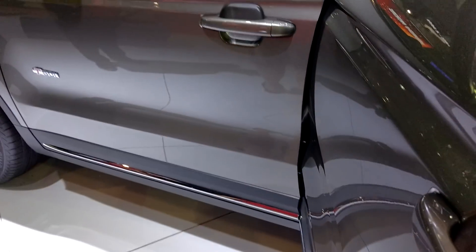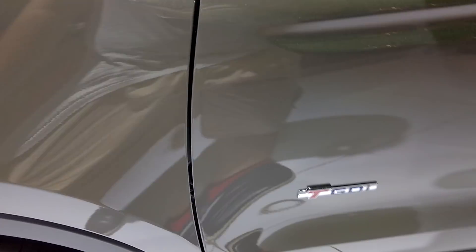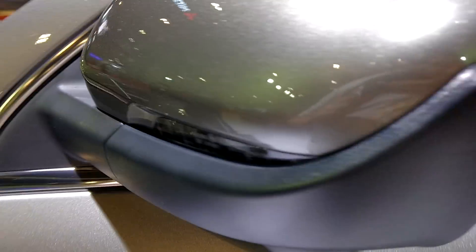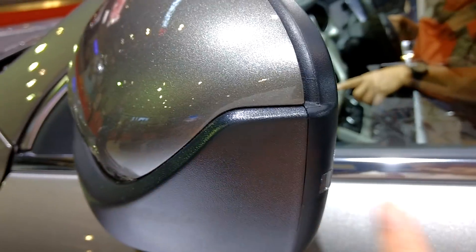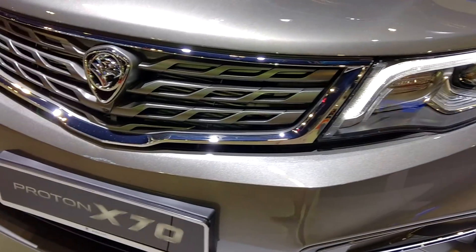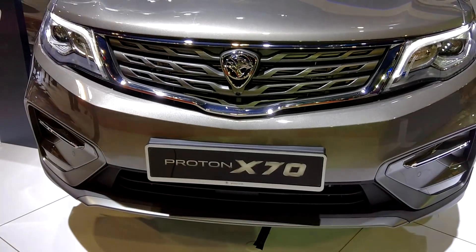The X70 SUV is very tall. All you have to do is make it to our three corners and scan the QR code. There's a turbo charged engine corner, a safety corner, a display corner, and a technology corner. You can also make your way to the Proton vending machine. You can really see the new Proton grille from there.